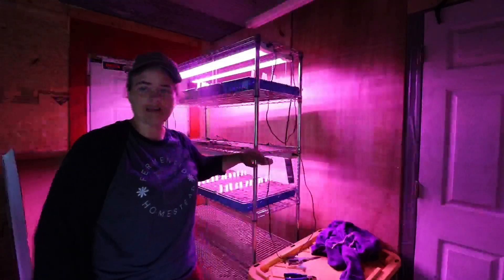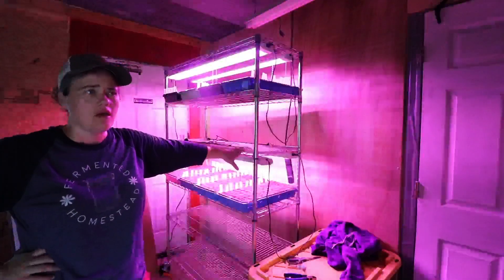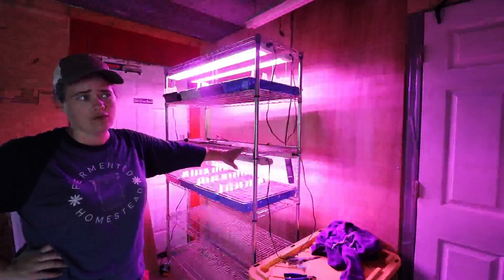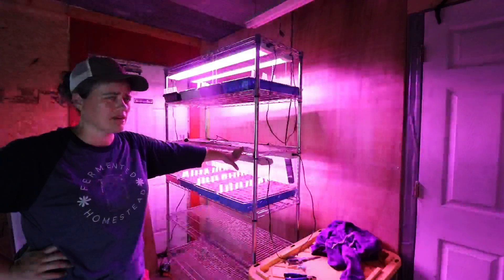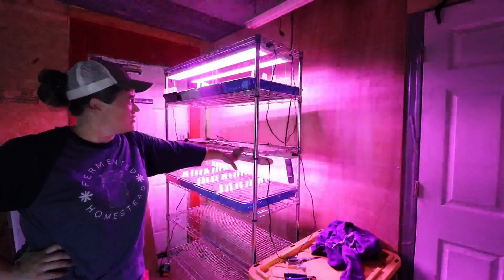This one I dropped by accident and broke the tube, but the tube is just to protect the LED lights. At some point, probably in the near future, I will end up replacing the tube. I'm pretty sure you can buy the tube separately — I'll have to look into that.